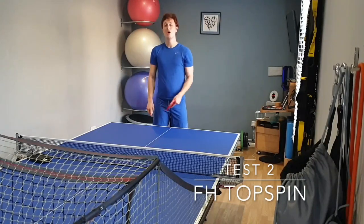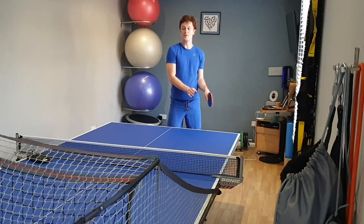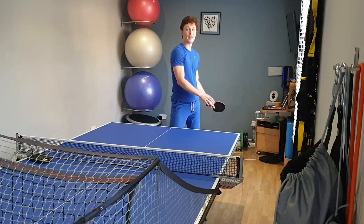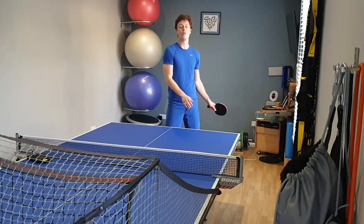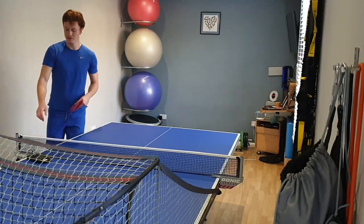Test number two: forehand topspins. What I'm looking for is a steady, replicable shot with good topspin so the ball can dip over the net and land on the table, but also I want to be able to hit the ball as hard as I can without the ball going long. So I'm going to do 24 forehand topspins.